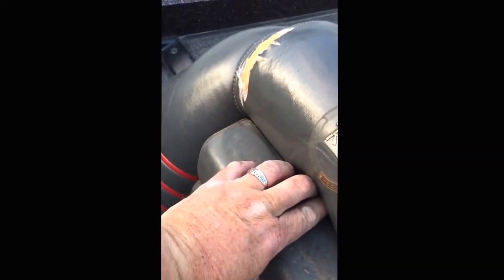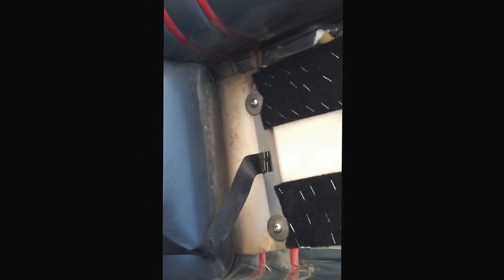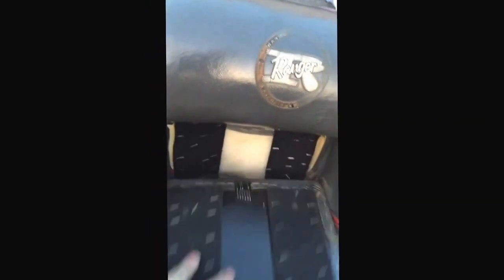Once you get those out, pull your seat. You might have to get a screwdriver. Pull your seat out — it's velcroed. There's two more. Same with the other side. Pull the velcro out. There's two more.